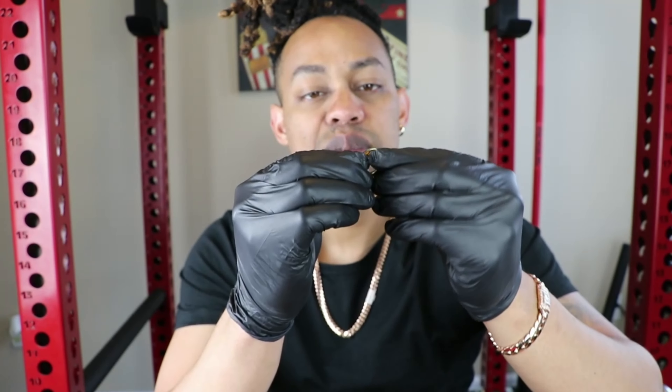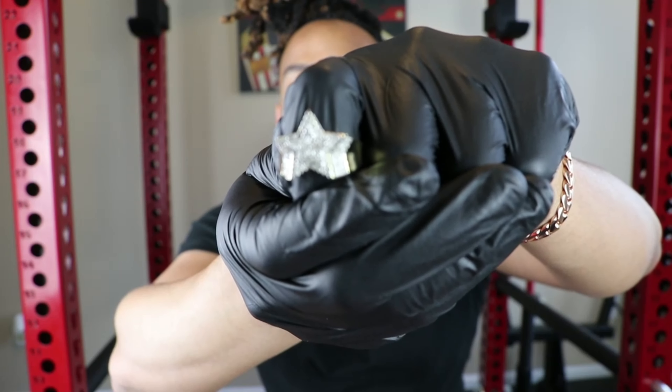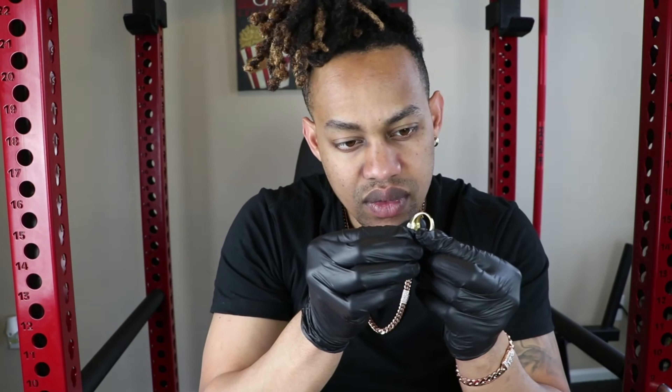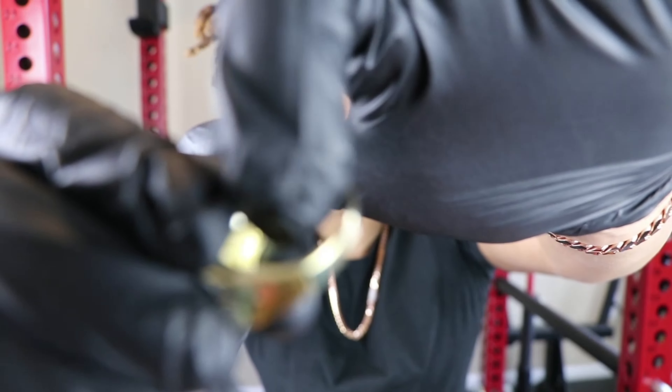In terms of the material, this ring is solid 925 silver with gold plating on the top. Let me see if you can find the stamp. The stamp is right here — I'm not sure if you guys can see it, but if you watch the b-roll footage, you should be able to see the 925 stamp on the inside of the ring.